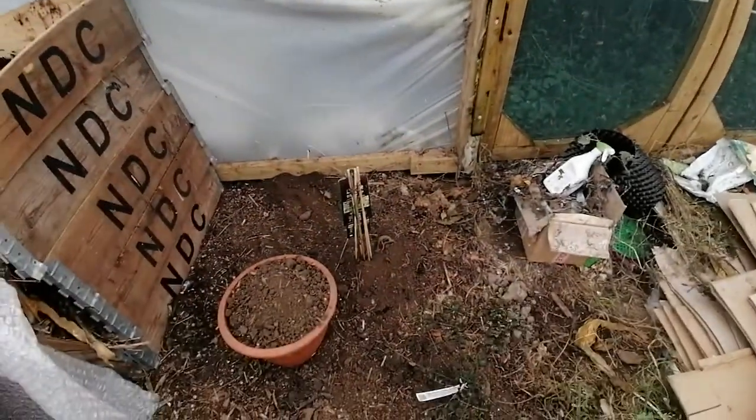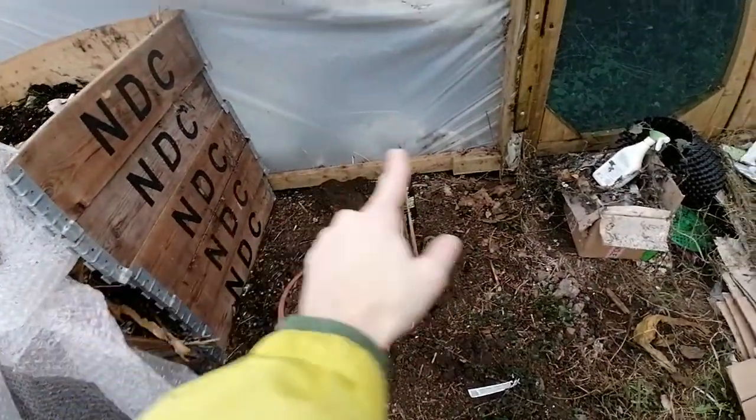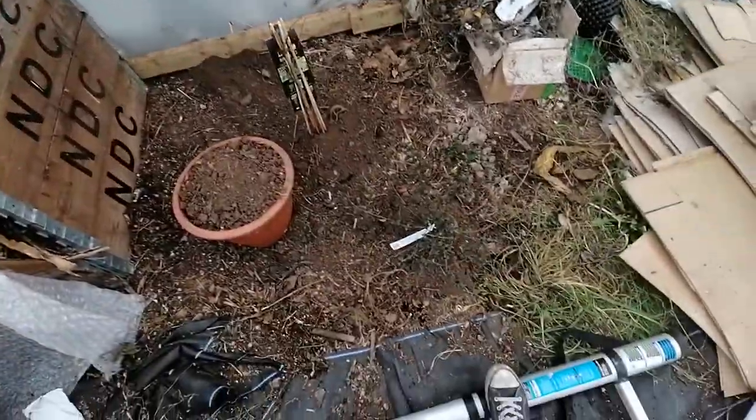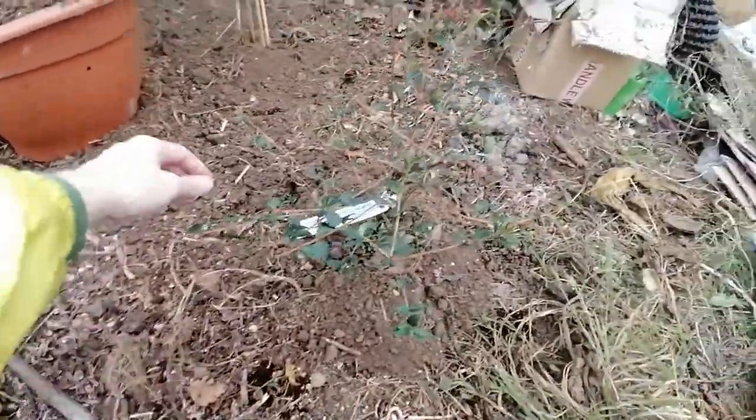I'm going to allow it to grow up here and then across the top of the polytunnel, and I might do a little polyculture here. We do get a lot of nettles that are going to eventually make their way in here, and one of the plants for the polyculture is going to be the Chilean guavas.